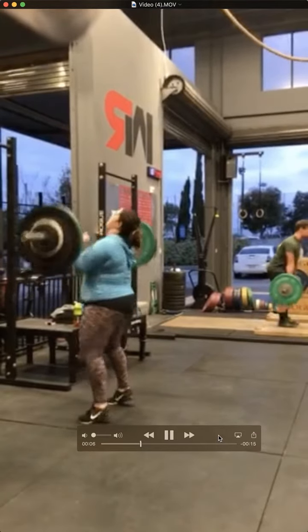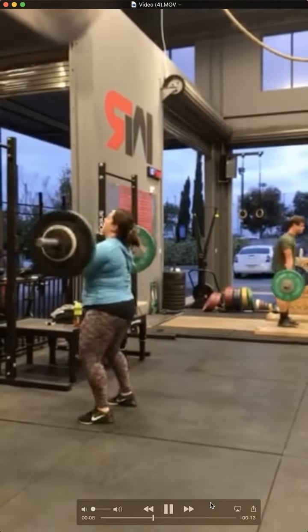What's up Christine? Let's go and take a look at this push press, power jerk, and split jerk combo.